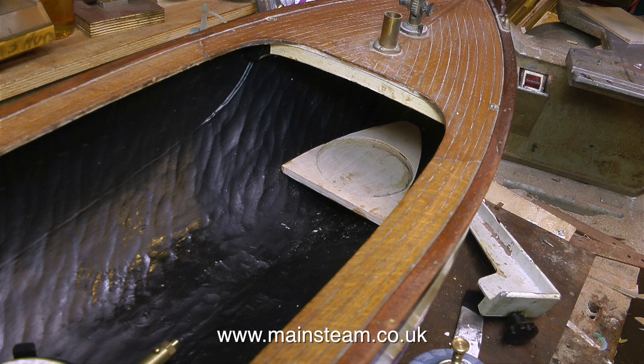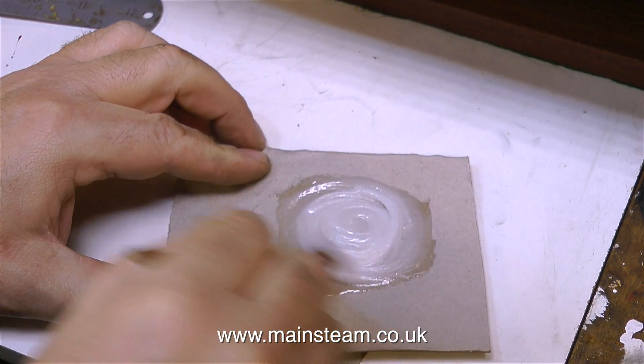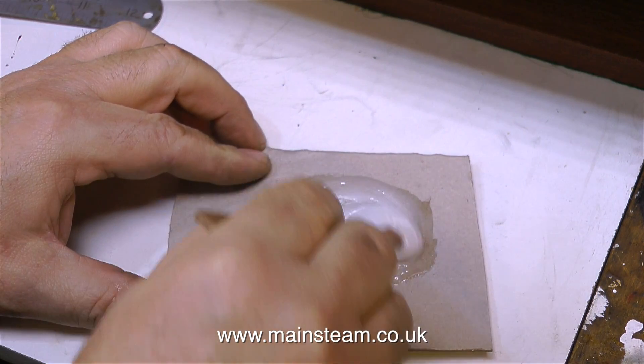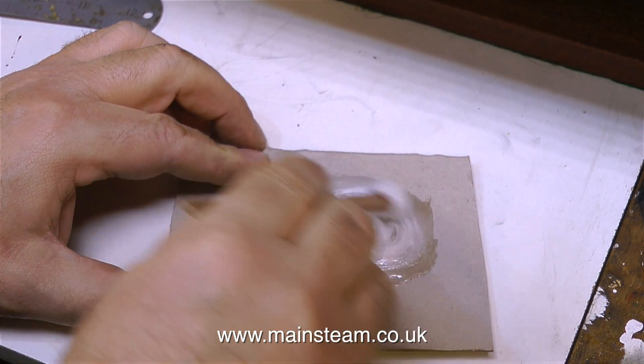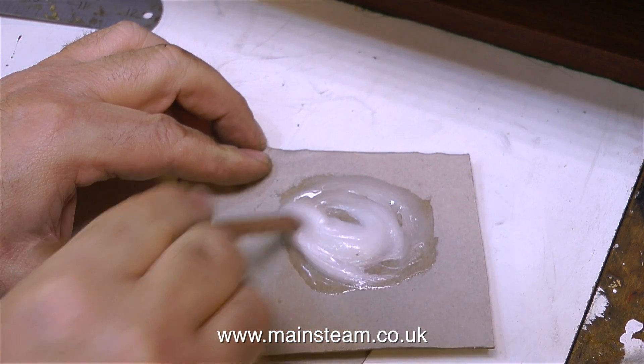Once this first application of epoxy resin has cured and the shelf is solid in the bow of the boat, it's time to apply some more epoxy resin. The reason I didn't put lots on in the first place is because it just runs down and pools at the bottom of the boat. So I put one layer of epoxy on to stick the shelf to the boat, and a second one to seal the joint.